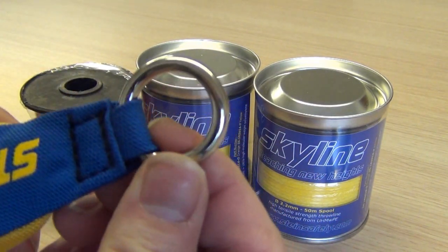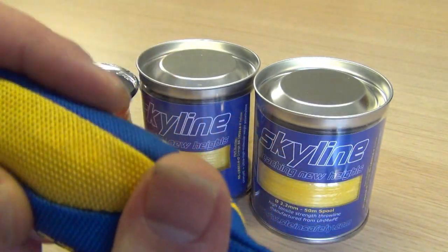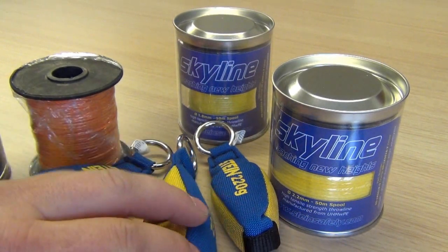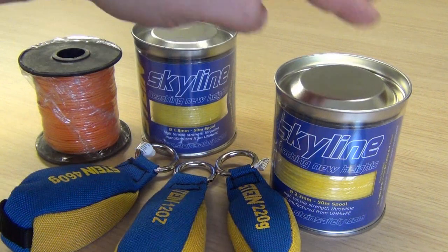Nice steel eyes on them, nice and solid, good stitching all round. So between the two of these, it's a good little setup, well worth taking a look at. Like I say, they're all available on the site at the moment.